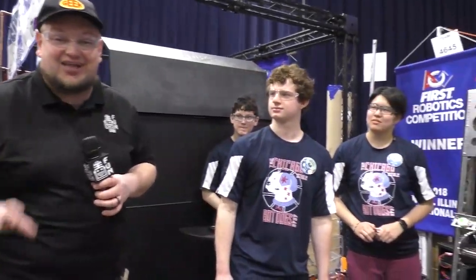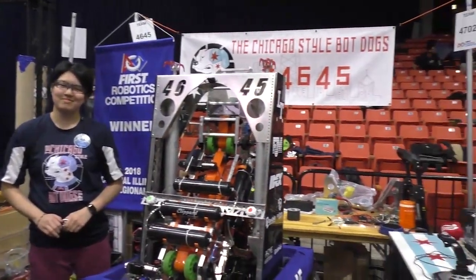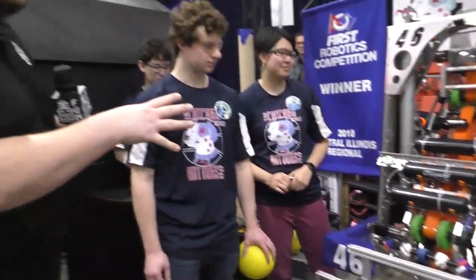Hey, it's Tyler. We're down here at the Midwest Regional, checking in with team number 4645, the Chicago-style Bot Dogs. I love this team name. We're here with Matt and Maddie.